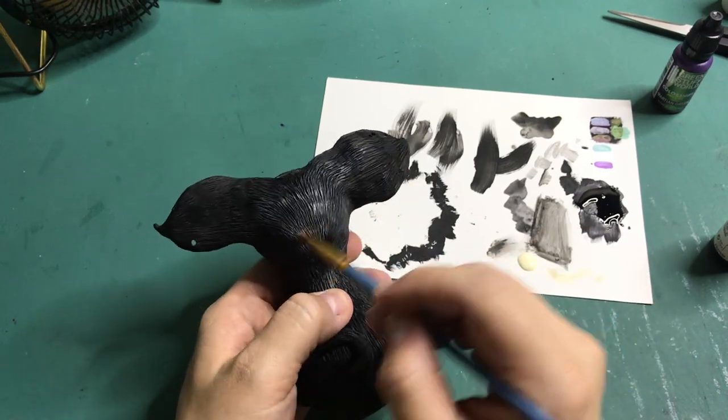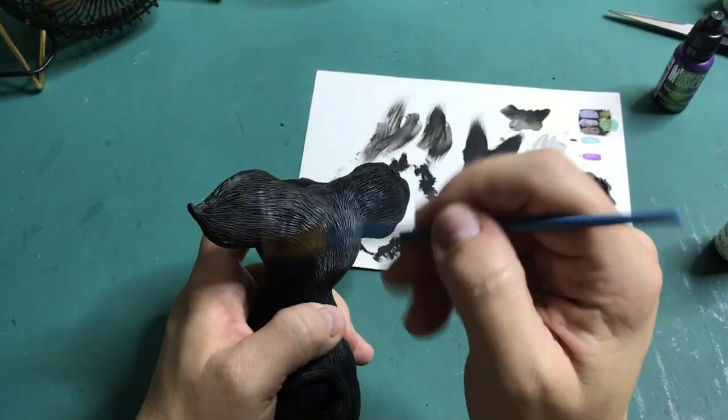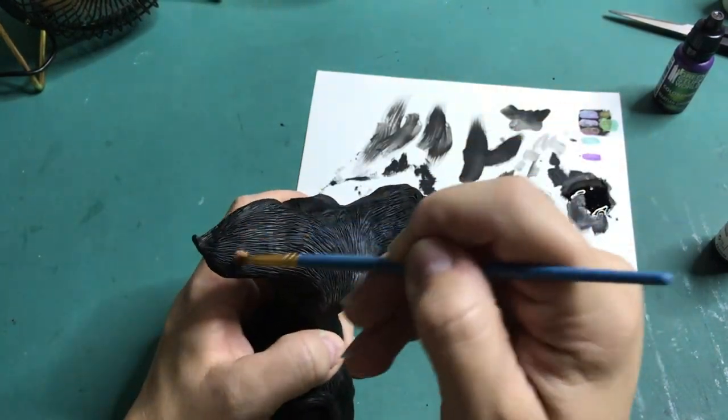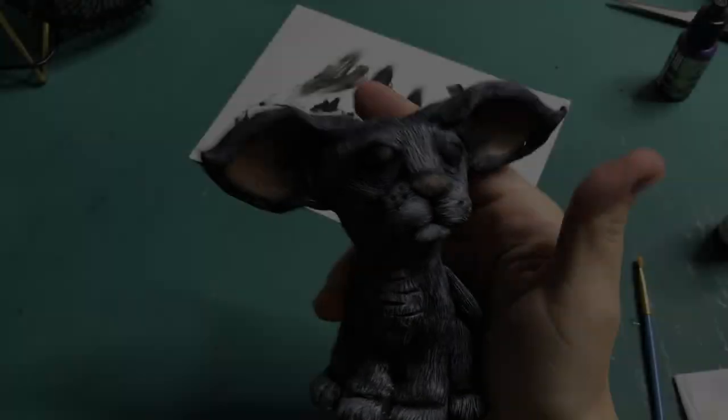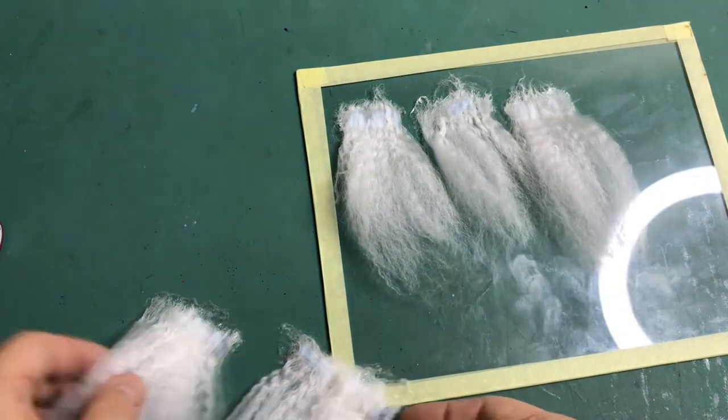I am dry brushing on some cream coloured acrylic paint to bring out the hair texture. And this is what he looks like so far. You might be wondering where I'm going to use pink.